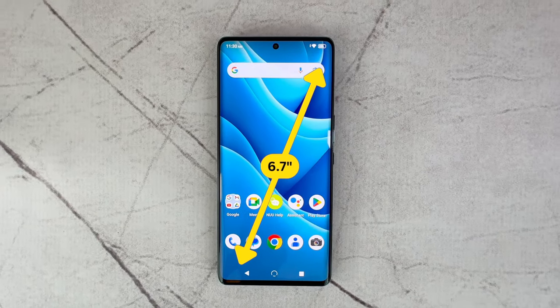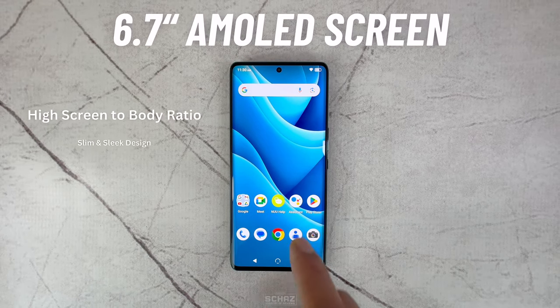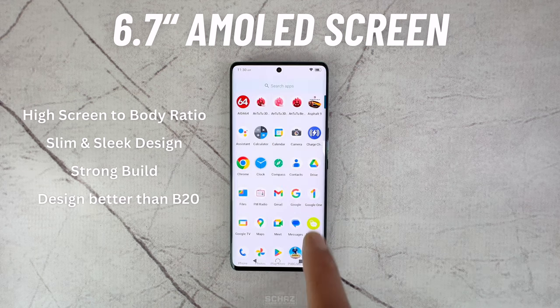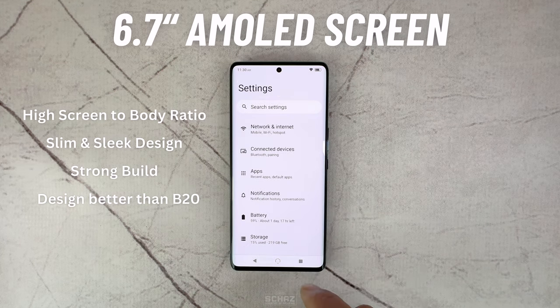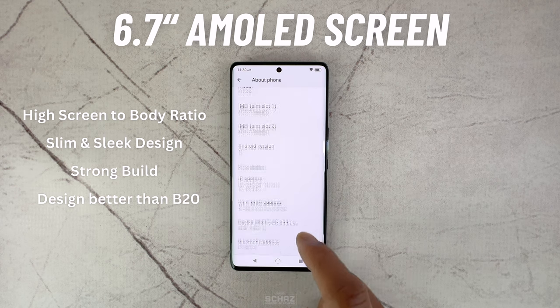It's got a 6.7-inch large AMOLED curved display with a very high screen-to-body ratio and a very slim and sleek design. The build quality also looks quite strong and it feels really good in the hand. The overall design is definitely a massive leap from the previous B20 model.